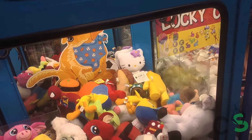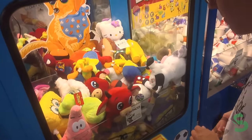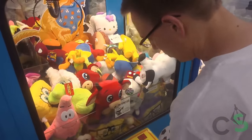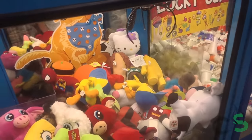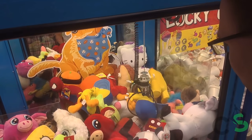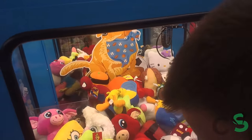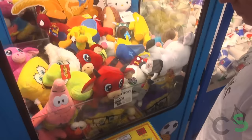Warning sign one: if the prizes are very valuable, the claw machine is likely rigged. If it has Xboxes, iPhones, iPads, or MP3 players, it's very likely operating on a payout rate. Warning sign two: if there are only a few prizes in there and they're well-spaced out name-brand plush, it's likely rigged. We see this all the time with Elop machines — they always have really cool beanies, only five or six of them, and they look so easy to win, but they're not.